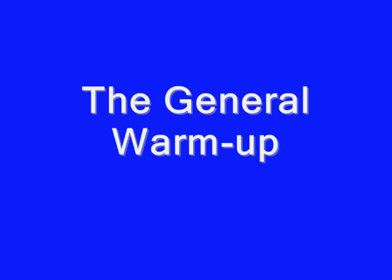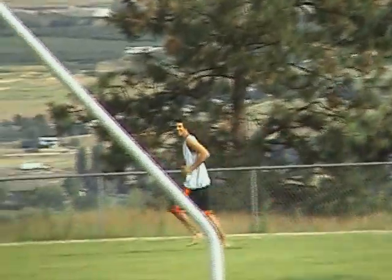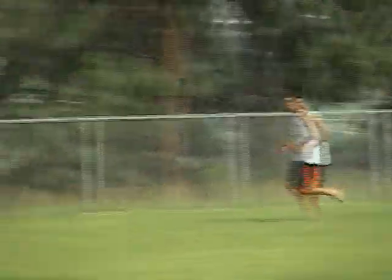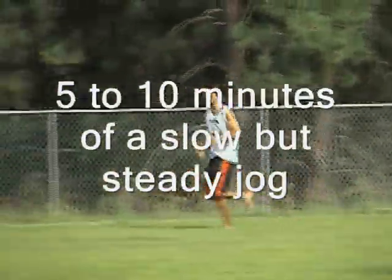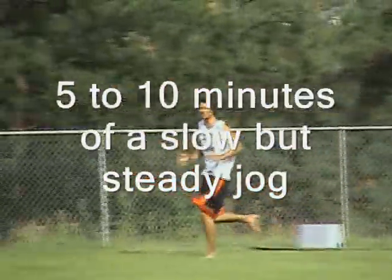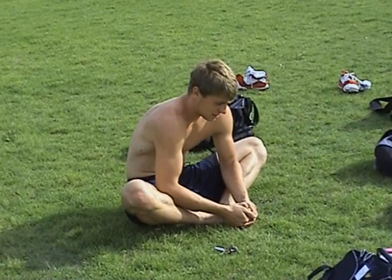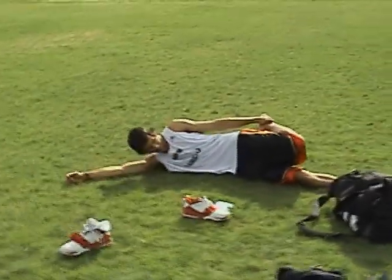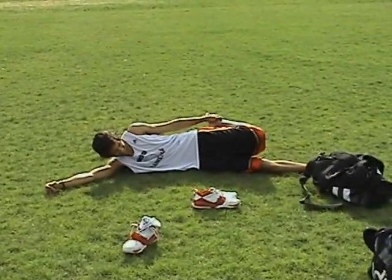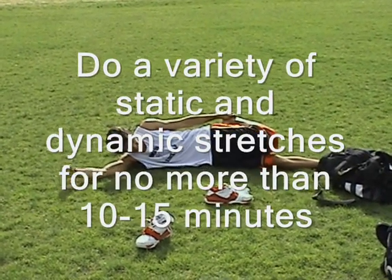The general warm-up. The warm-up is a very important part of any sporting activity. It not only warms up the muscles and joints, but the nervous system as well. This prepares the body and mind to optimally perform a skill or activity with minimal risk of injury. The warm-up should begin with a light jog, ranging anywhere from 5 to 10 minutes depending on ambient temperatures. After the warm-up jog, a combination of static and dynamic stretches should be performed, lasting no more than 10 to 15 minutes so that the body remains warm.